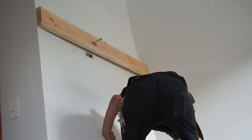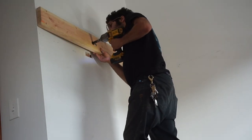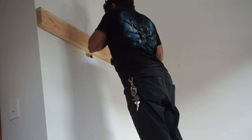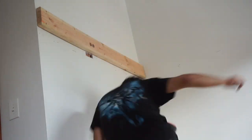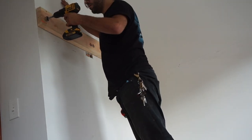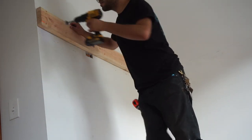Now I'm using a circular drill bit to make the top of the bolt head flush with the rest of the two by six so nothing's sticking out. You don't necessarily need to do this, but I just figured everything would be better if I did.